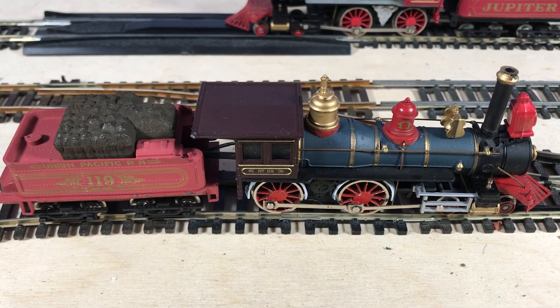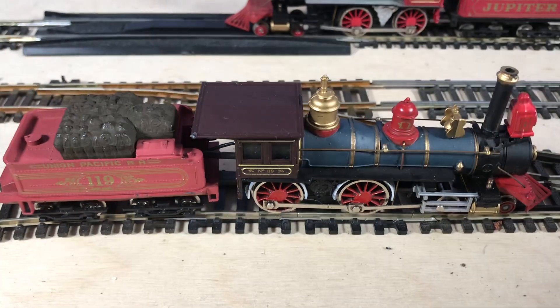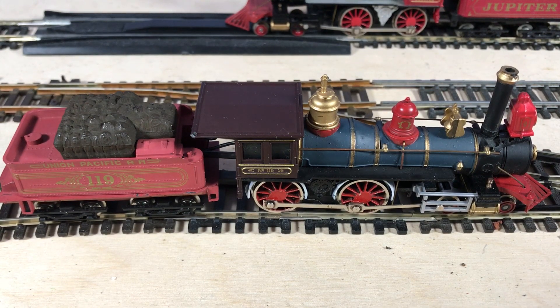Hello and welcome back to Fairweather Trains. Today we're going to have a look at a couple of old Bachmann 4-4-0 steam locos. The one you're looking at there is an American 4-4-0, Union Pacific, number 119.